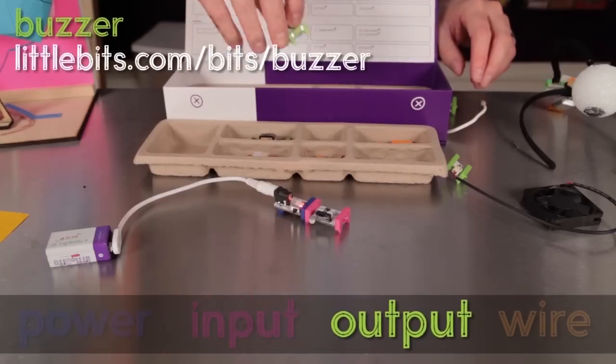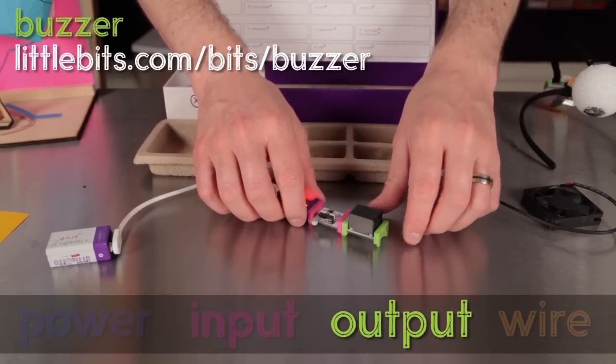Here's another green bit, the buzzer. This one is pretty self-explanatory.